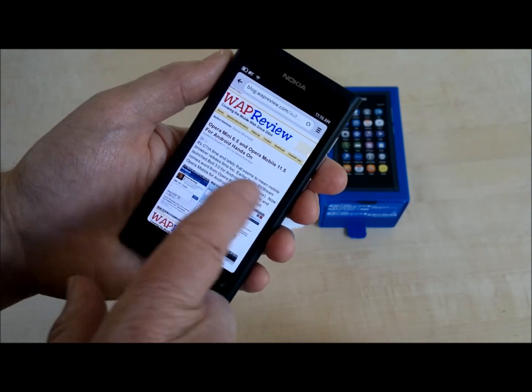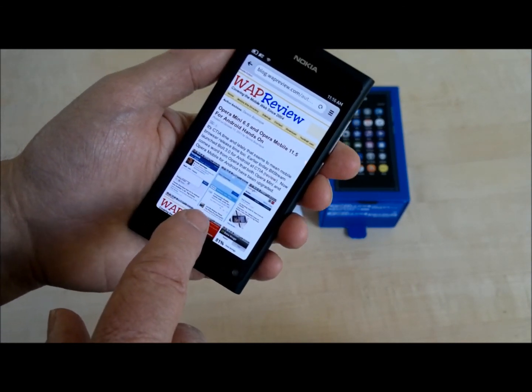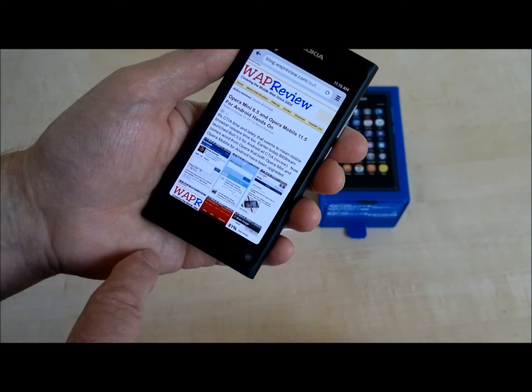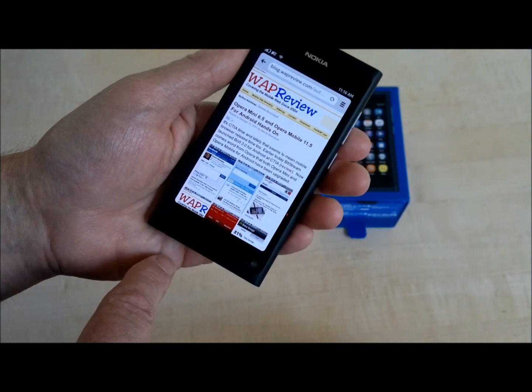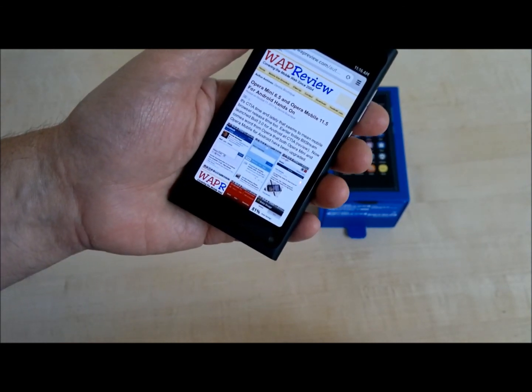I believe it's WebKit 2.0 or WebKit 2.2. Anyway, I'm going to be covering the browser in depth on rapid review over the next couple of weeks, along with the rest of the features of the N9. We'll see what kind of apps we can find and try out the camera, and generally discover as much as we can in the time available.